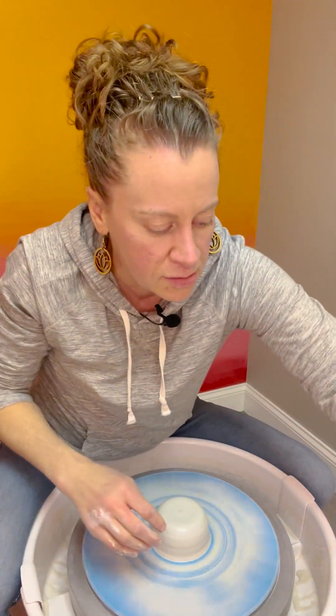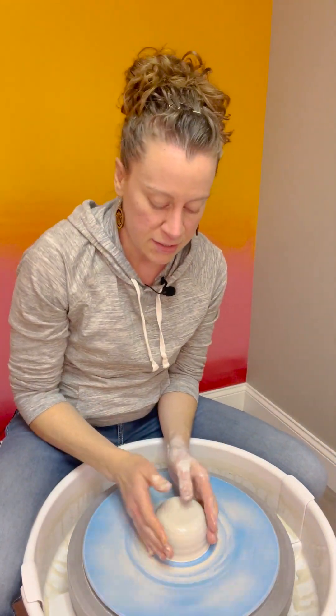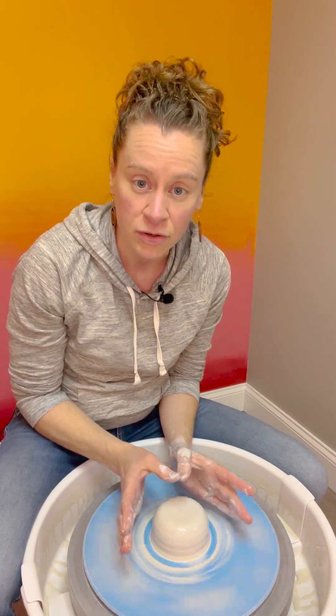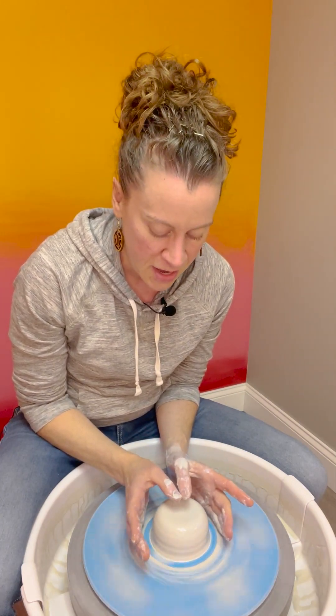When you get all this goopy stuff on your hands, wipe that off — you don't want that on your pot. Get some fresh water and your clay will be really happy. Once you have about this shape and you're centered — you know it's centered because it doesn't look like it's moving when it's spinning — we're going to start. Take your thumbs, put them together, make sure both arms are wedged in. Sometimes I place the outside of my hand very gently on the outside of the clay just to give myself a gauge, not pressing, just to help guide my thumbs.